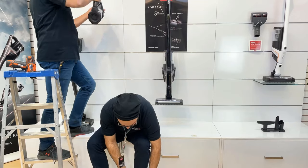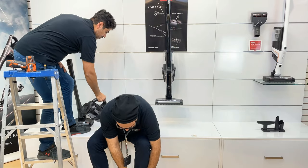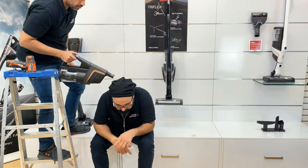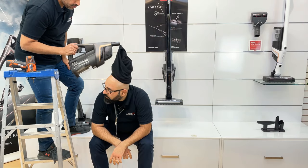Stick around. Everything you need to know we'll tell you about. And maybe, just maybe, vacuuming doesn't have to be a chore anymore.